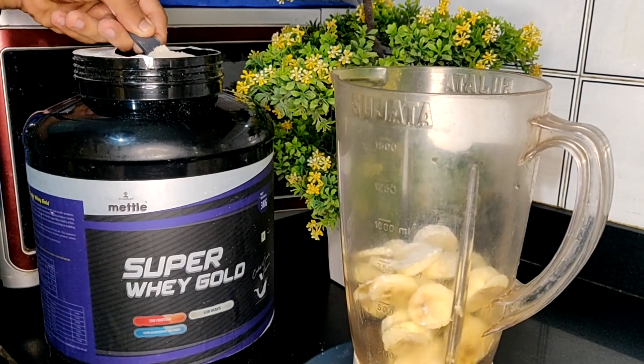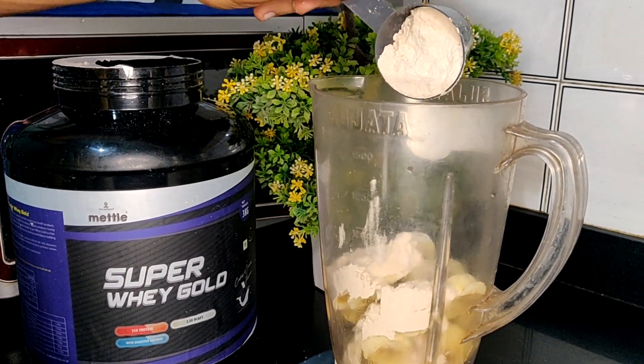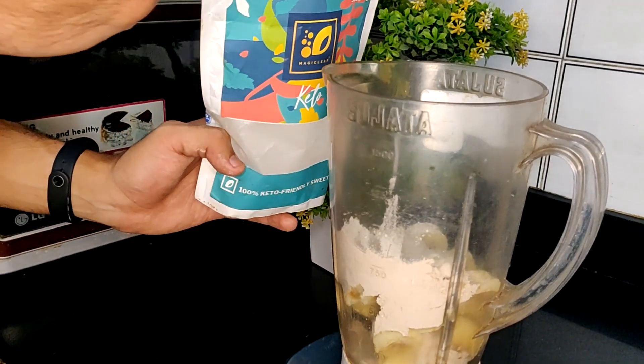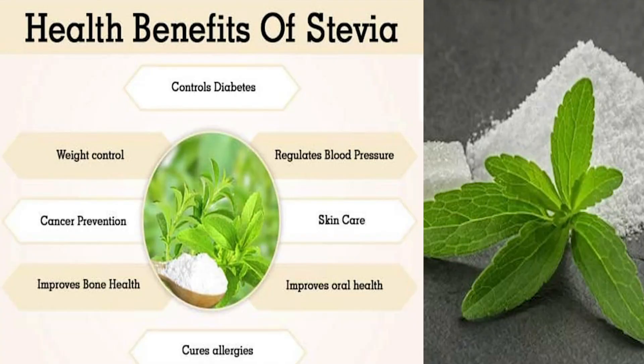Next we are adding 1 scoop of whey protein. Here I have used cookies and cream flavor - if you want, you can also use chocolate flavor, it will taste equally amazing. Now we are adding a very generous amount of stevia, 2 tablespoons, because the ingredient quantity is a lot so we will go all in with stevia.